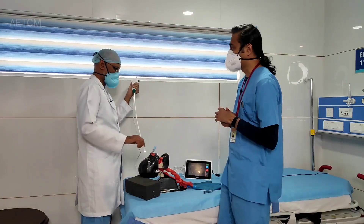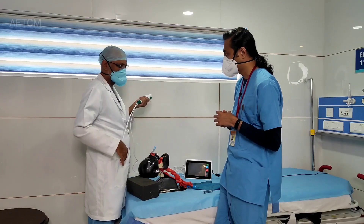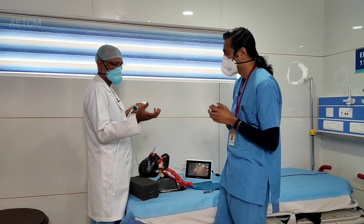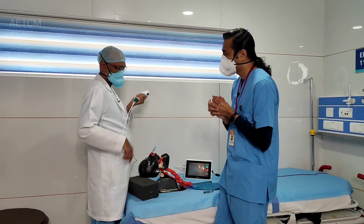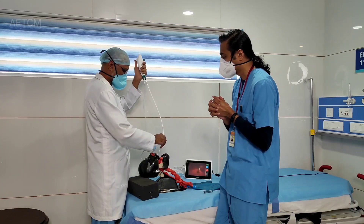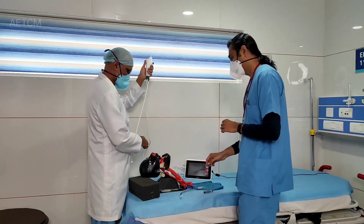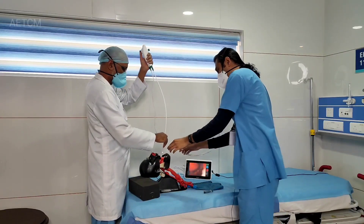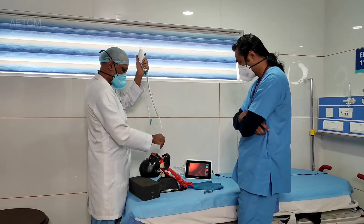Regarding the oral route, the same technique can be used, but orally it's technically a little more difficult. You could use certain conduits — we use special airways called the Ovassapian airway. That helps guide the scope up to the cords. Otherwise, what happens is the tongue keeps on moving all the time and comes in the way, and there's nothing to stabilize the scope until you reach there.